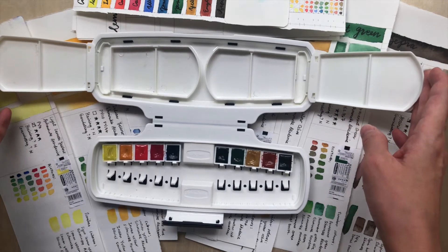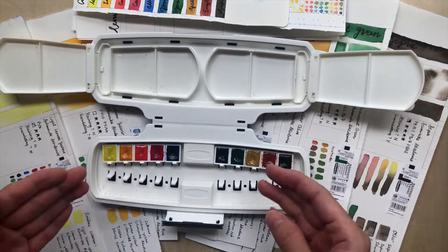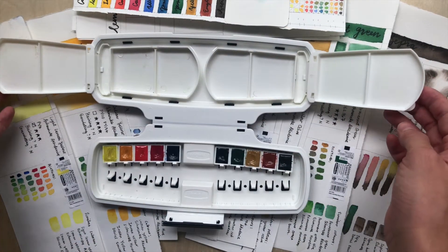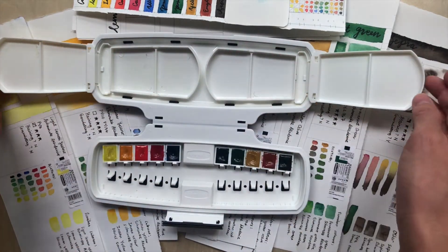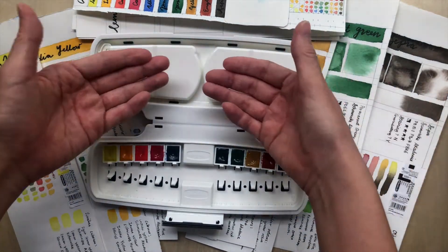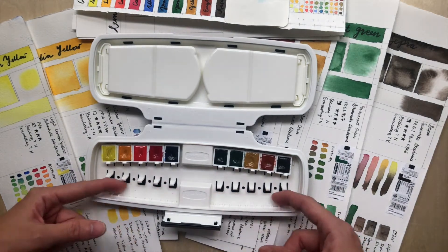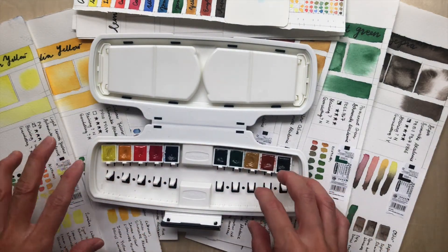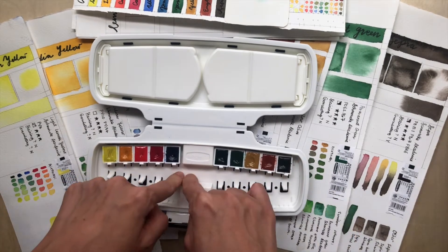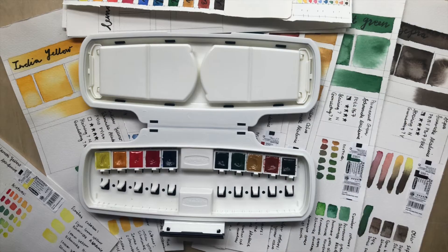My final verdict — I'll divide it into two aspects: the palette and the colors. For the palette, I'm quite pleased it comes with many additional mixing surfaces that you can close when not needed so they don't contaminate your paints. There are extra slots for new pans and for brushes, and it's quite compact overall.